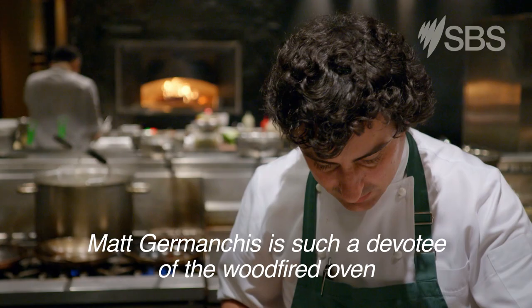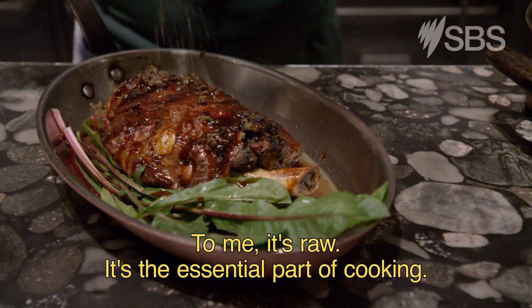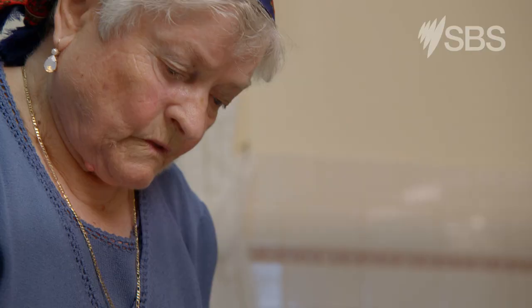Matt Gimanchas is such a devotee of the wood-fired oven, he insisted they were part of his kitchen at the chic pay-mortem restaurants in Sydney and Melbourne, where he's head chef. To me, it's raw. It's the essential part of cooking. It gives a totally different texture.